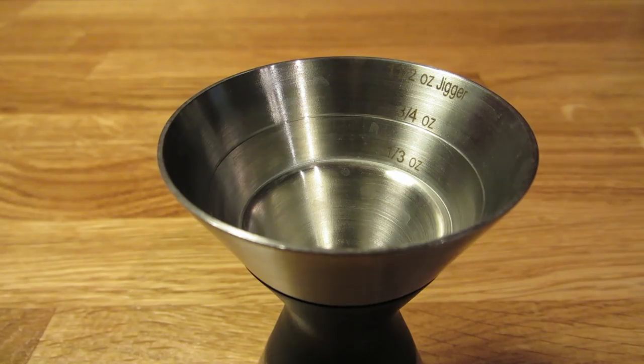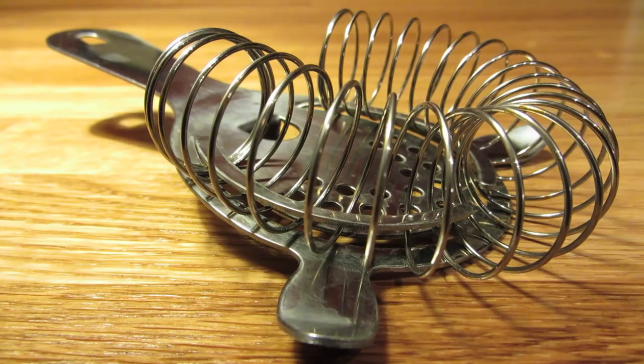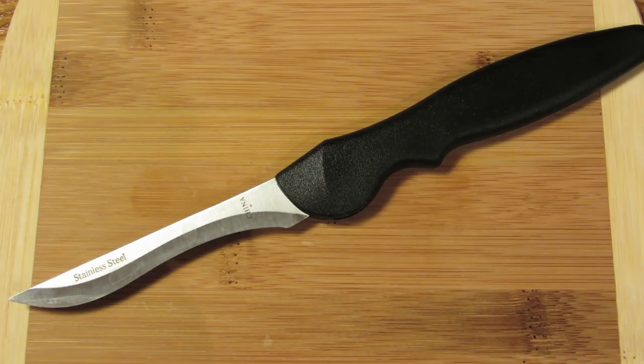For this drink, you're going to need a coupe glass, a graduated double jigger, a vegetable peeler, a hawthorn strainer, a fine mesh strainer, a cocktail shaker, and optionally a cutting board and a small knife.